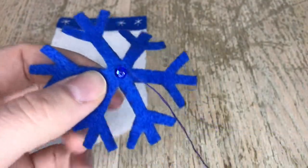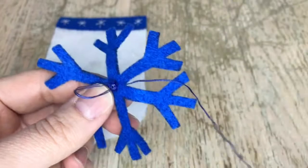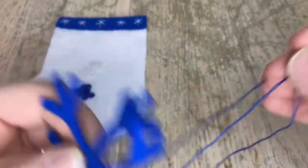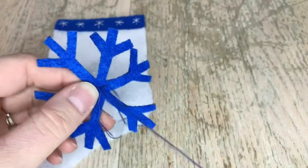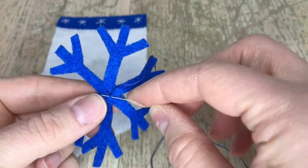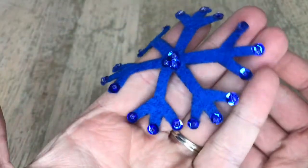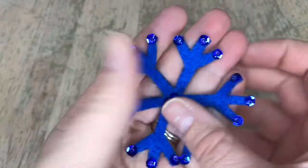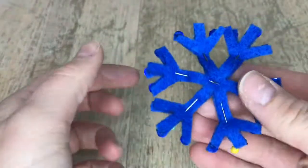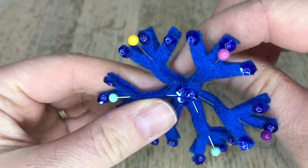Go down beside the bead — come up through the bead and go down beside it, then come up beside it and go down inside the bead. Make sure you're always going on the side of the bead one way and inside the bead the other way. I double knot each bead for security, because I've had beads fall off in the past when I didn't knot them properly. Here's what it looks like afterwards with each individual bead placed on the edge.